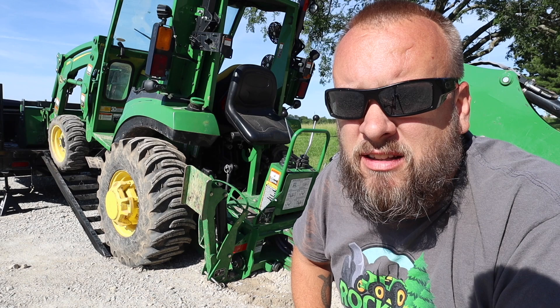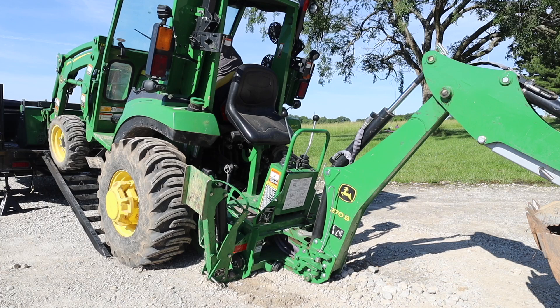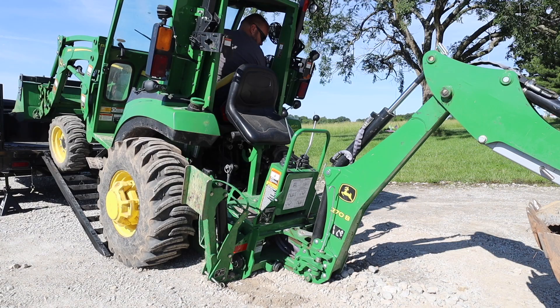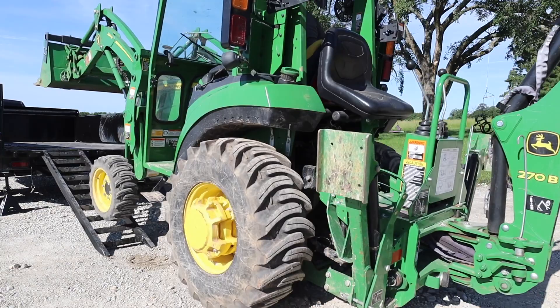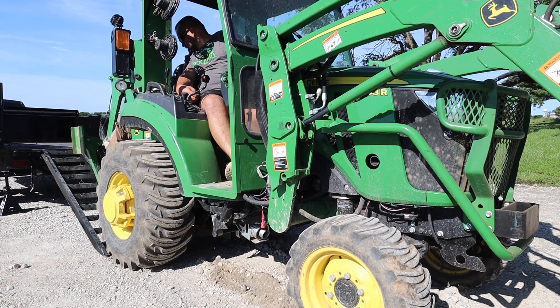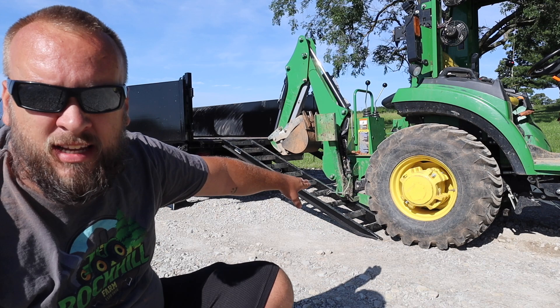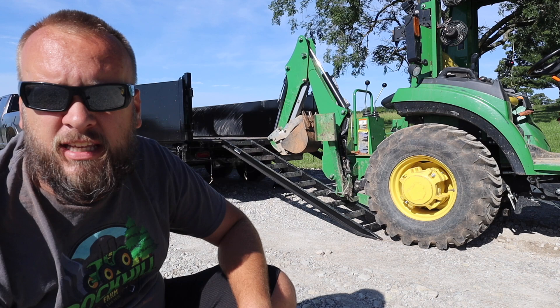I can't say for sure if tilting the bed will work, and we still have the option to try backing it on — so I'll try backing on before changing the trailer orientation. That's what I was afraid of: we have the same geometry problem backing on. The backhoe subframe is hitting the ramp. So I'm going to put a little incline on the dump bed and see if that fixes it.